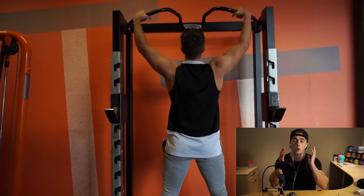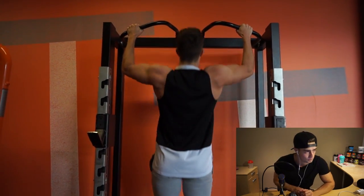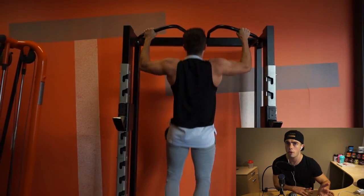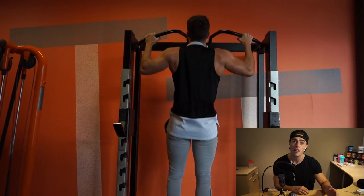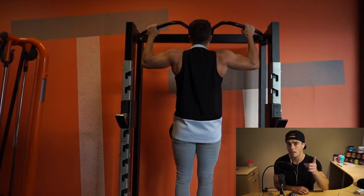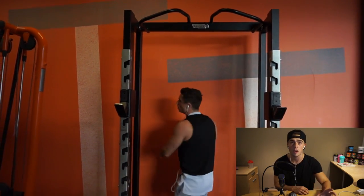Today we're gonna start off with wide grip pull-ups. I've been starting with wide grip pull-ups for quite a few weeks now — I think three or four weeks — and it's going very well. I started off with three sets of eight and now I'm slowly moving up to four sets of eight. I almost got it and I think next week I'll have it. Progress is key, guys.